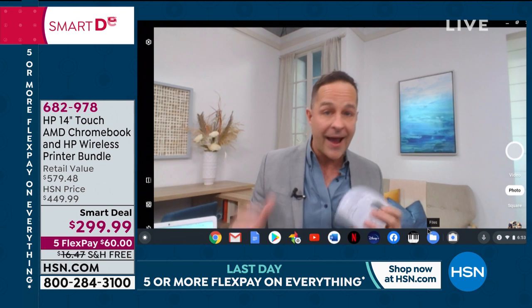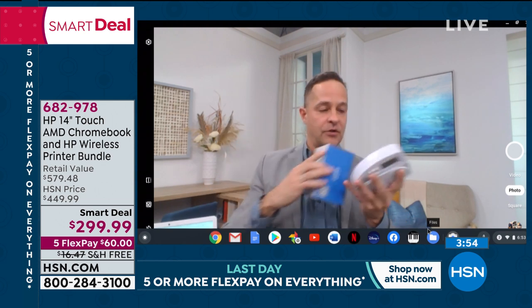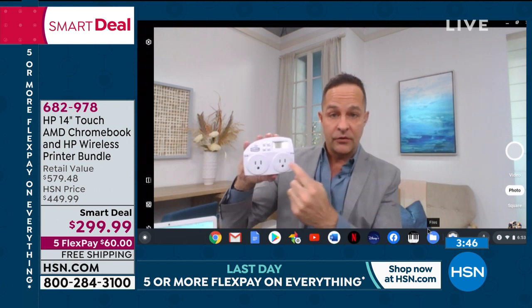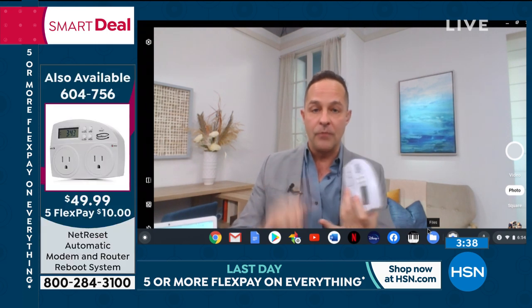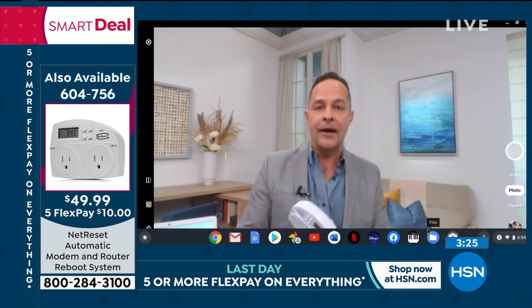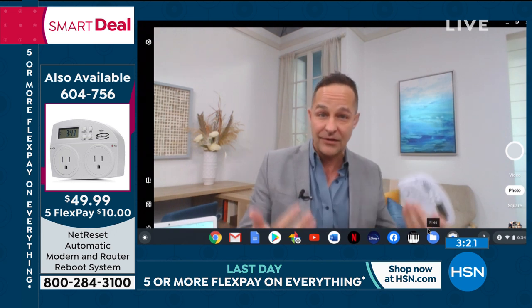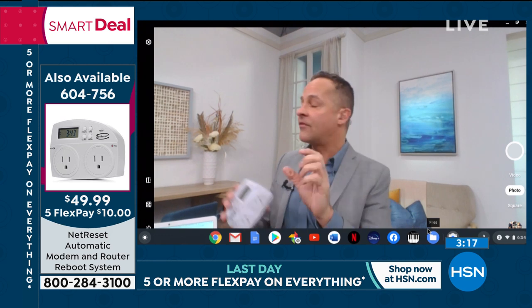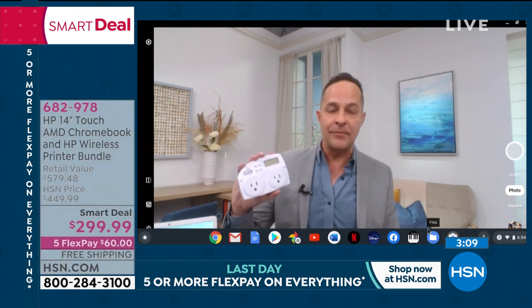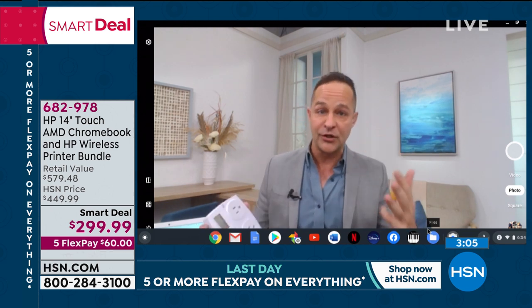One thing we recommend for anyone in America who has Wi-Fi: we have a product called NetReset. NetReset makes your internet 24% faster. You plug it into the wall — on the MOD side you plug in your modem, on the ROU side you plug in your router. It resets and reboots your modem and router every day, which keeps them free of viruses, spyware, and malware. About a year and a half ago, the FBI sent out a recommendation to reboot and reset routers because many had been infiltrated by another government. It doesn't matter what your Wi-Fi company is. If you have a combined modem and router with only one plug, just plug one into either side.